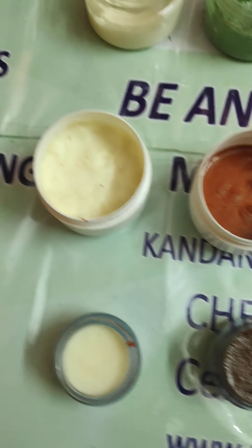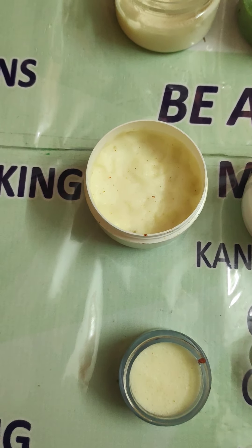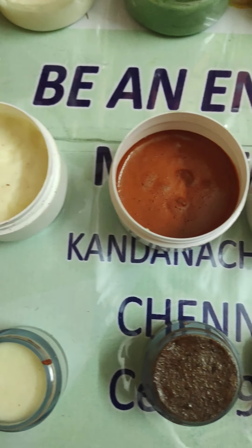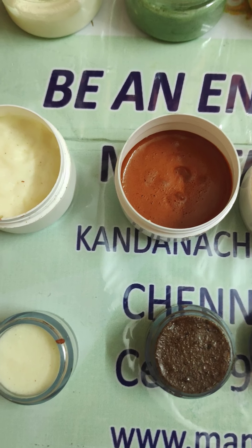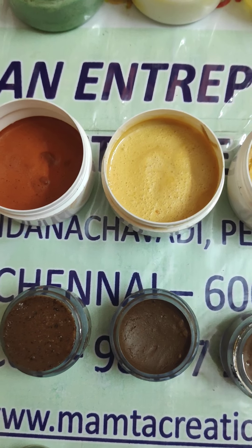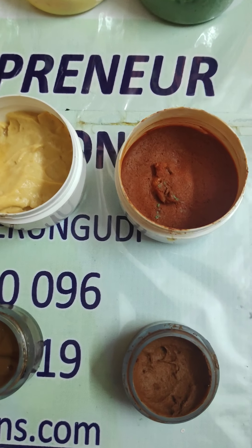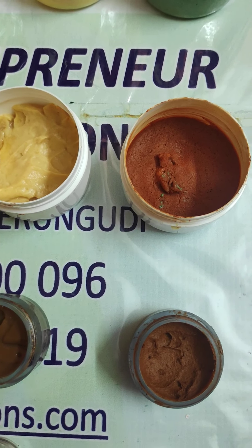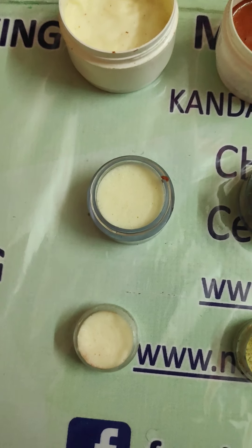Then we have the gold facial kit. The gold facial kit also has a cleansing milk, and then we have a rasul clay scrub — the gold scrub — and then we have the gold cream, the gold gel, and finally the gold pack and the toner.